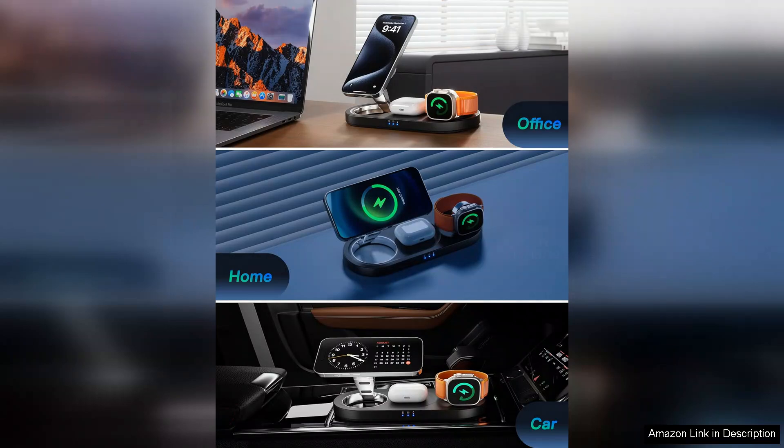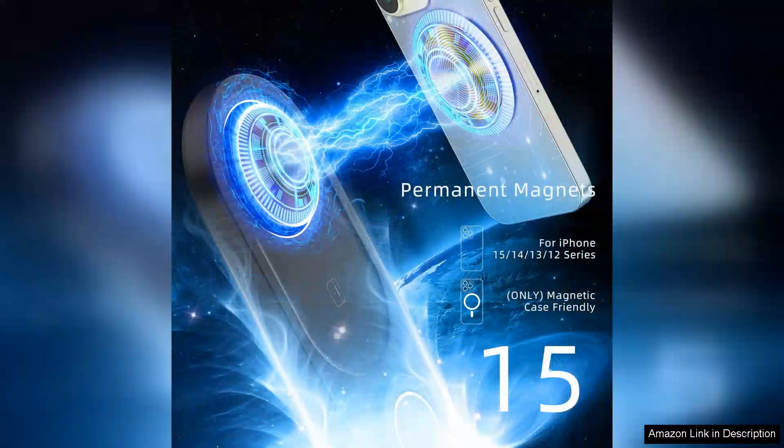One minor drawback is that the charger is optimized for Apple devices, so users with non-Apple products may not enjoy the same level of performance. However, for Apple users, this is an excellent investment.